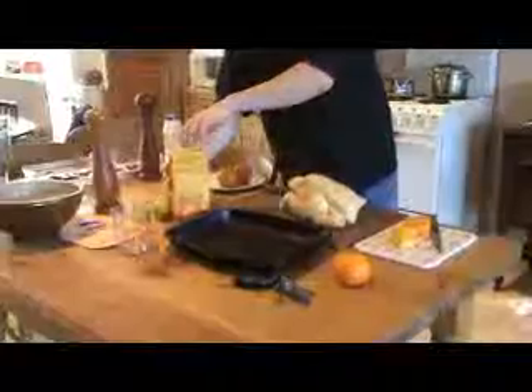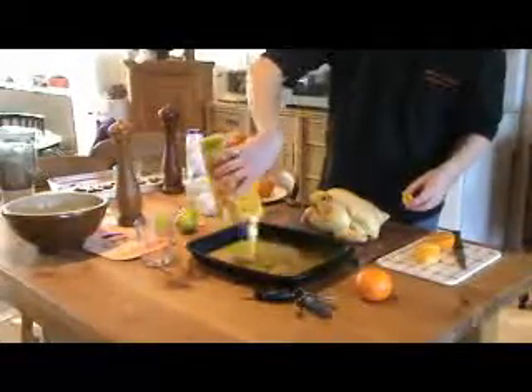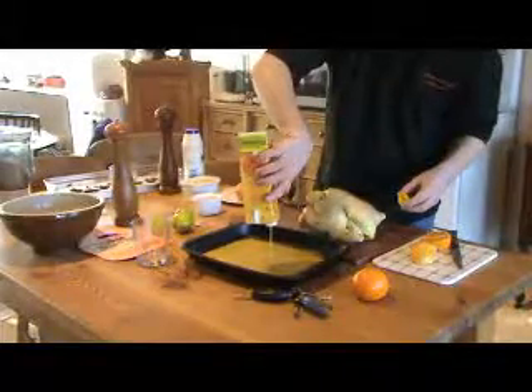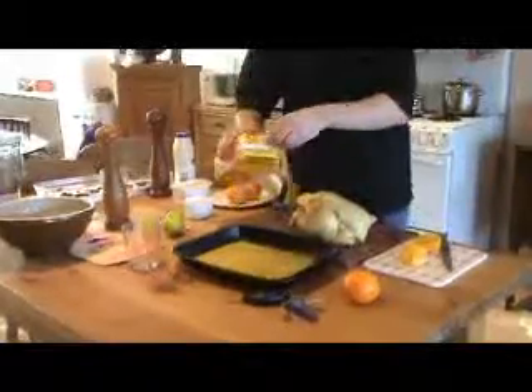We're also going to put a water bath under the chicken. In that water bath is going to be 50% orange juice and 50% water — every opportunity to put some moisture into the chicken and at the same time add that citrus flavour.